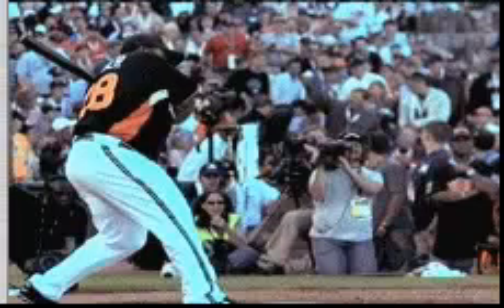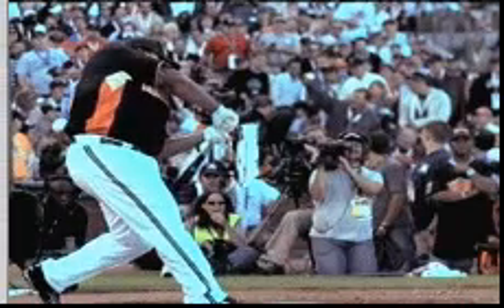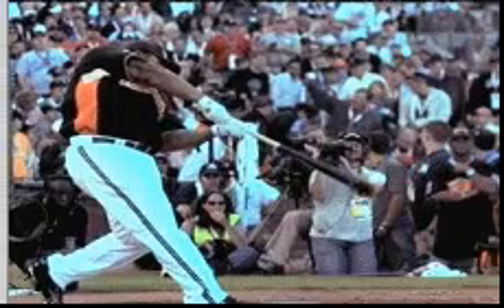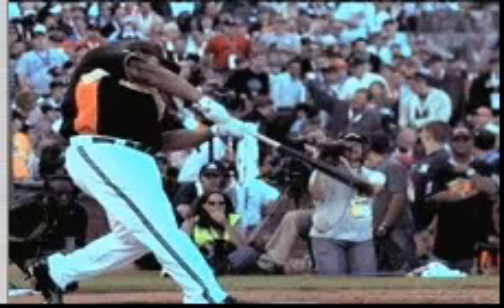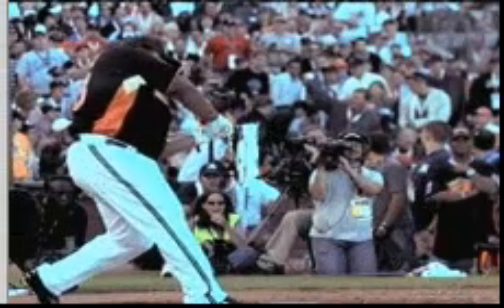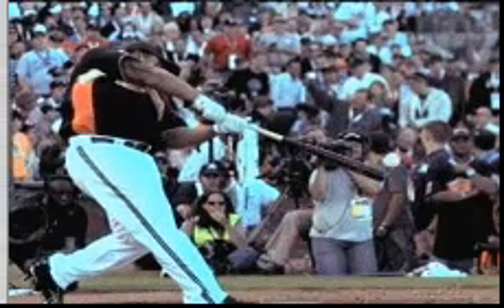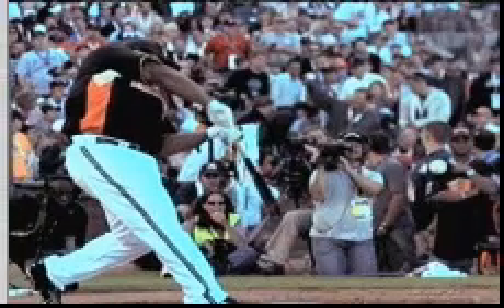We're going to go through some short videos and show you exactly what I'm seeing. If you look at the top hand here, that's what I'm going to call the top hand hinge. Notice the top hand — it's almost as if the hands stop the rotational pattern while the top hand continues to turn the barrel to the baseball. We're going to call this the top hand hinge.